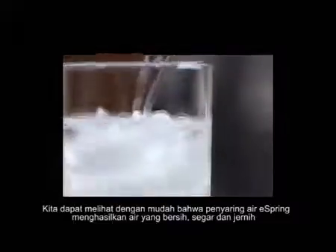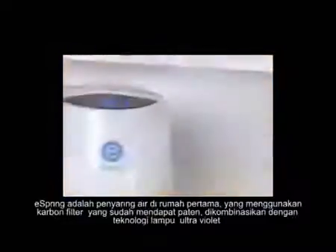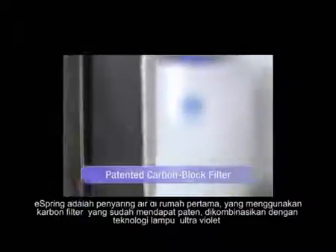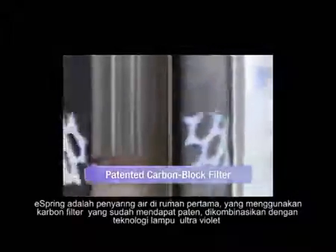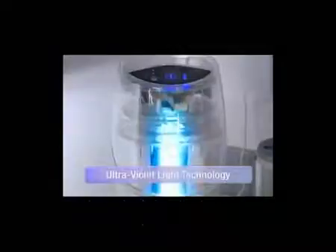It's easy to see that the eSpring water purifier delivers water that's clean, fresh, and clear. eSpring is the first in-home water purifier to use a patented carbon block filter in combination with ultraviolet light technology, significantly reducing potential health-effect contaminants.